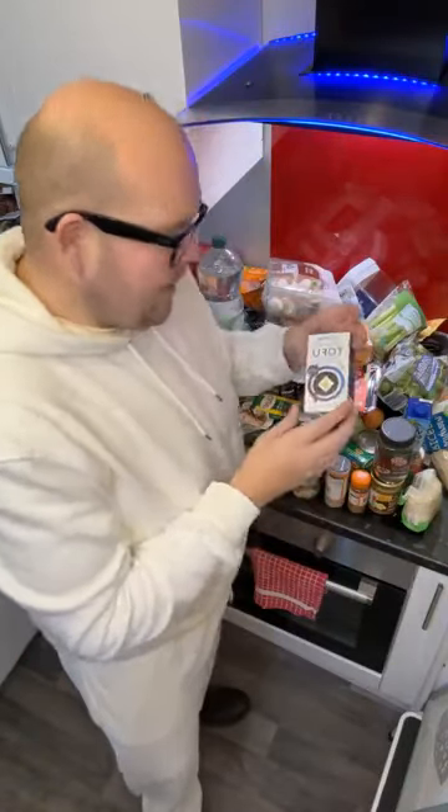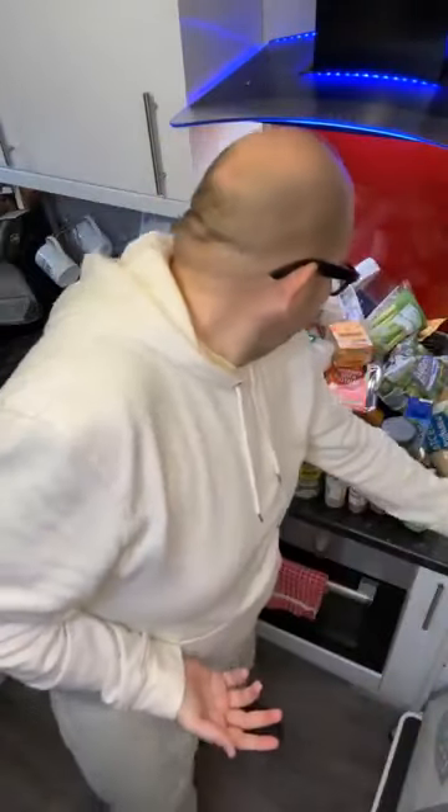This is the softened one — it's called silken tofu and you can use it as a replacement for eggs, or almost like a yogurt as well. So that's the silken tofu.